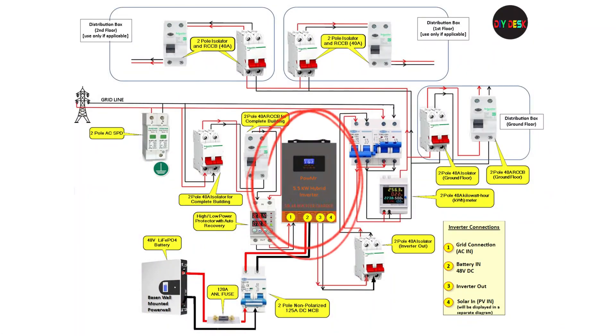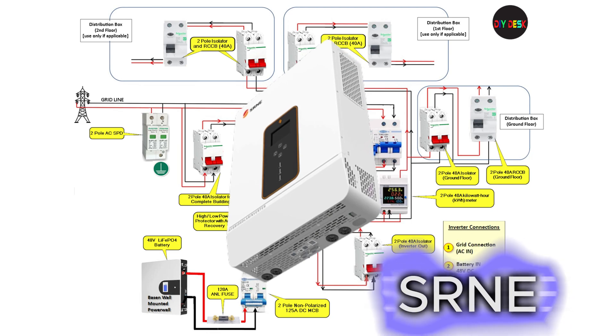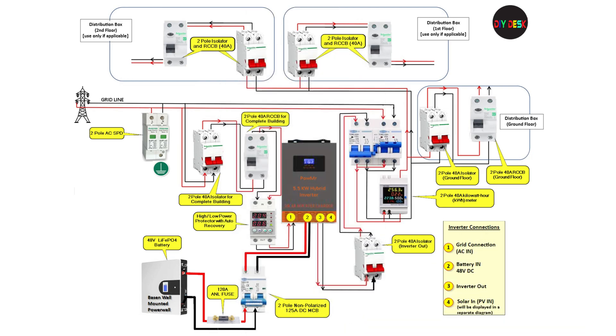Though you can see a Powmer inverter in the diagram, you can use this wiring diagram with any off-grid inverter. Check out these well-known inverter brands compatible with the wiring diagram — minor adjustments may be required in some situations, but nothing major.